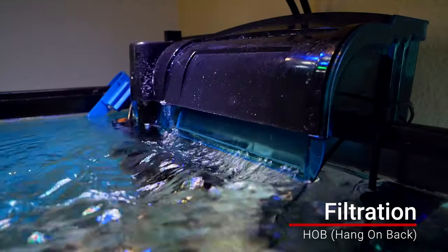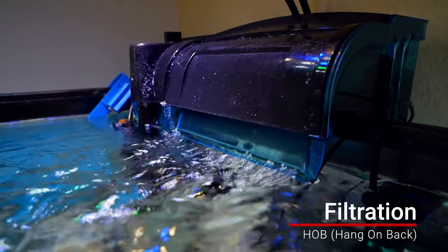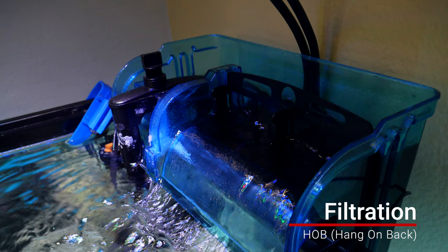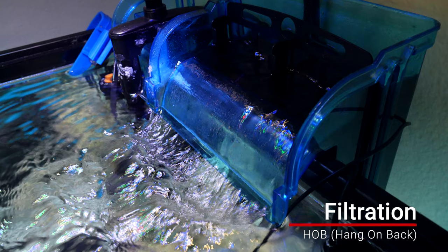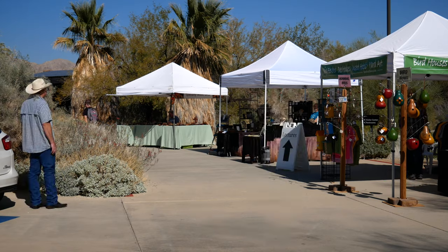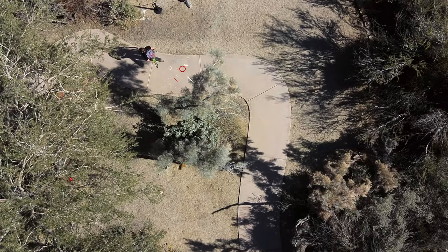The third and probably most simple type of filtration is what we call an HOB, or hang on the back. For example, a 40-gallon quarantine tank uses a simple hang-on-the-back power filter that basically sucks water up, runs it through a simple sponge, and then sends it back into the tank.